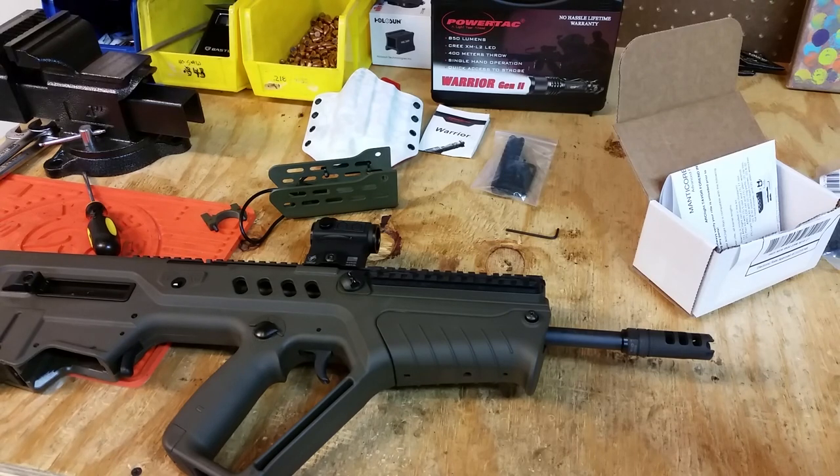Hey guys, it's Adam here with Shield and Sword Academy. Today I've got a bit of a double feature for you guys. The first is going to be an installation and first impressions of the ArcLight Rail System for the Tavor. The second is going to be an installation and first impression of the PowerTac Warrior Gen 2 Flashlight.